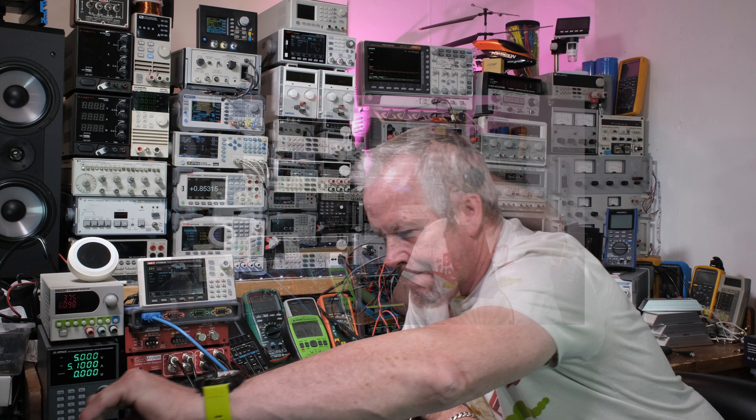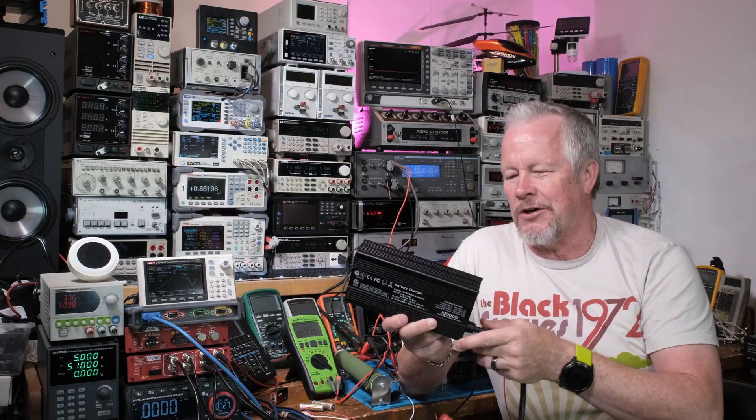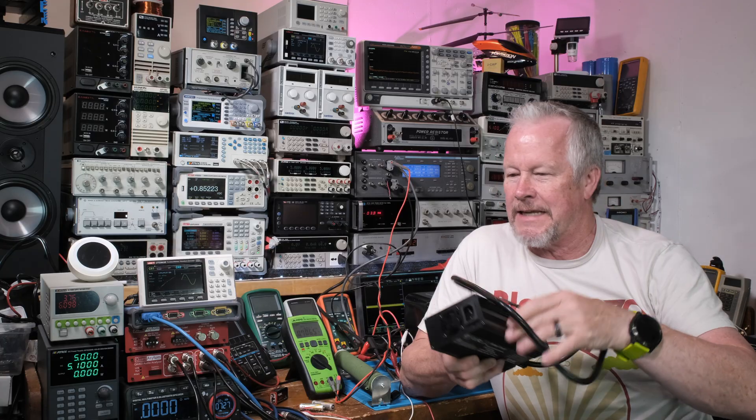Here it is right here — this guy was the star of the show in this video. The 20-amp charger worked great. Didn't get real hot or anything, and it has a nice clamp on. Balanced the cells and everything. There's another video where we had to go replace his MPPT — the Redodo, a more updated MPPT — and it's been doing great. That was a great install.